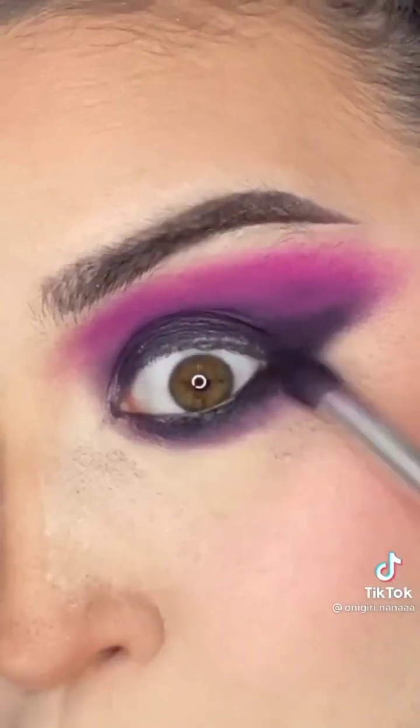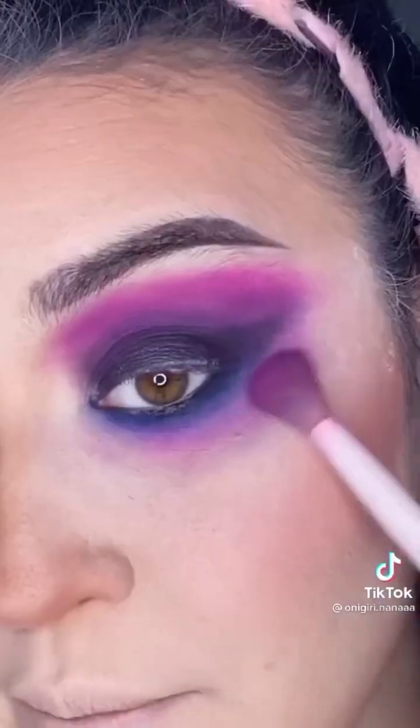Whatever's left on the brush, just smoke out the bottom. Splotch on that blue. Take some pink and smoke, smoke, smoke it out.